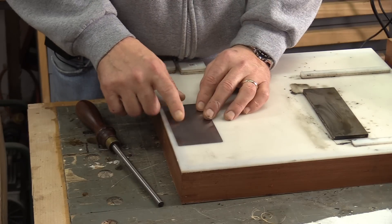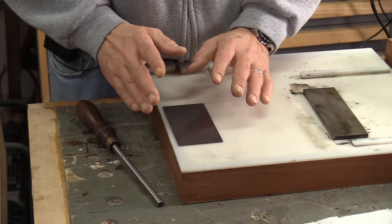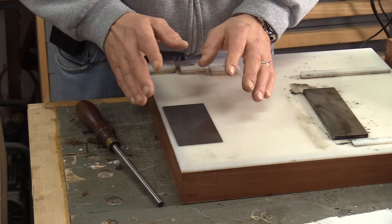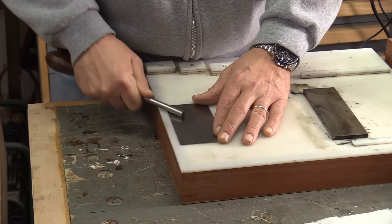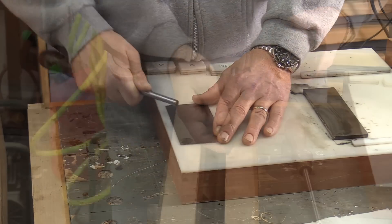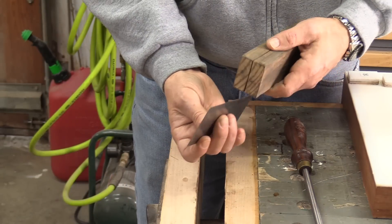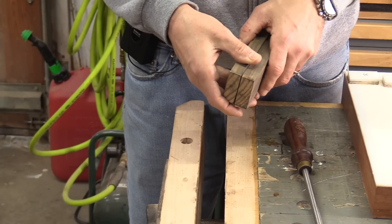There's going to come a point where you lose this edge and it's not going to cut anymore. You don't have to go through the whole polishing process — you can probably do this three or four times after the initial polishing. We're just going to take the burnisher and draw out steel again. After we've drawn the steel out, all we need to do is put it back in the holder, in the vise, and draw that edge out again.